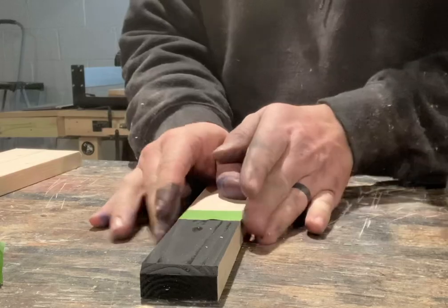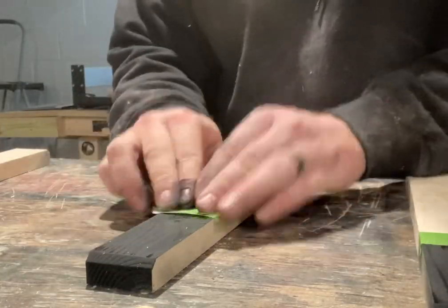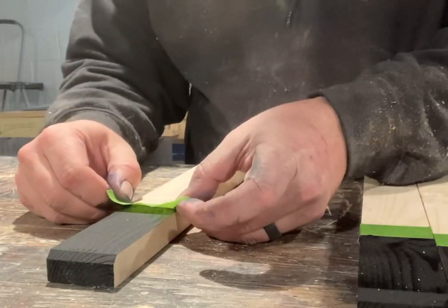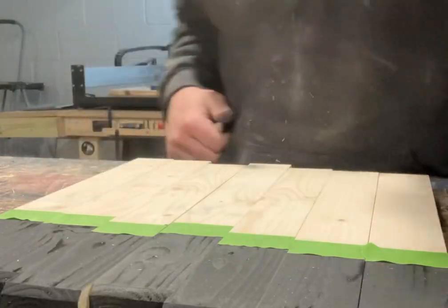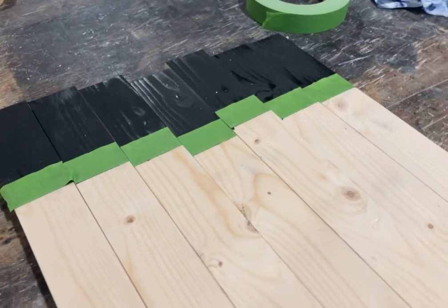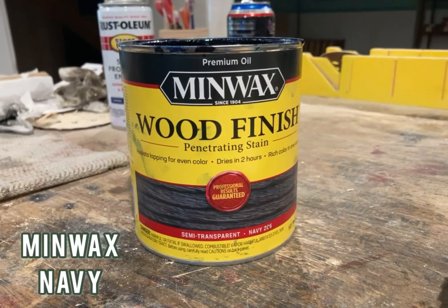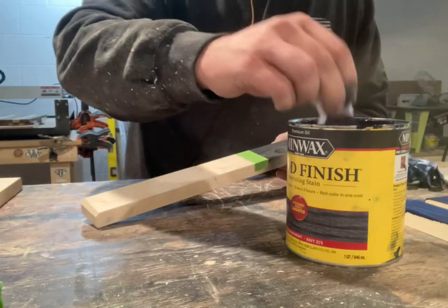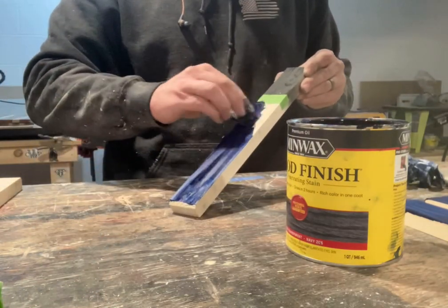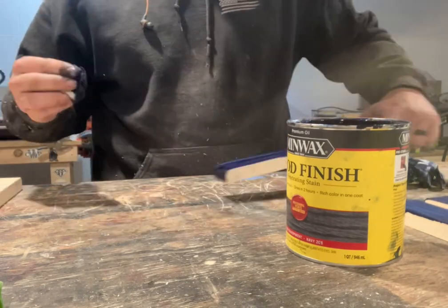This step isn't necessary, but I do like to do it only because I don't want any blue stain coming onto the black — I just want to make sure it's a nice clean cut. I've tried a bunch of different stains and paints, but I like the Minwax Navy Blue for the Thin Blue Line Series. I think the deepness of the blue is perfect. If you guys have better options, go leave a comment and let me know so I can try it out.